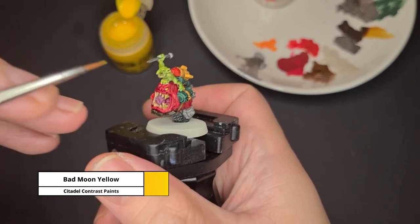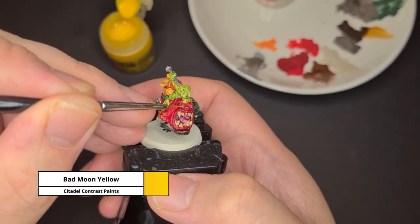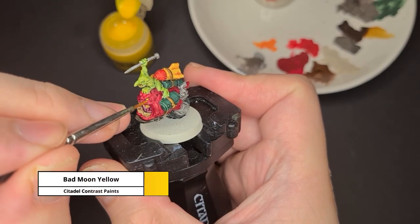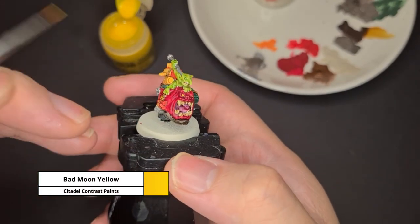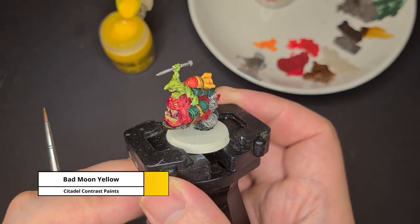Now lastly for the eyes, I'm using one of the newer contrast paints, Bad Moon Yellow, to paint them. Take your time and use a small brush for this. If you made any mistakes, you can always use Wraithbone to cover it up first and then reapply the paint.